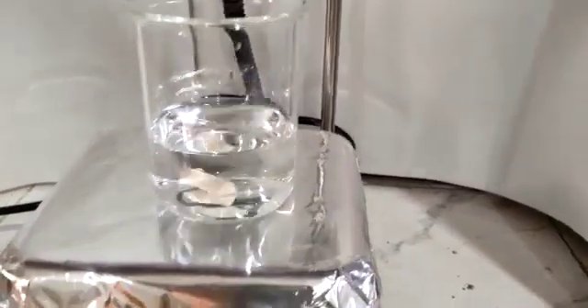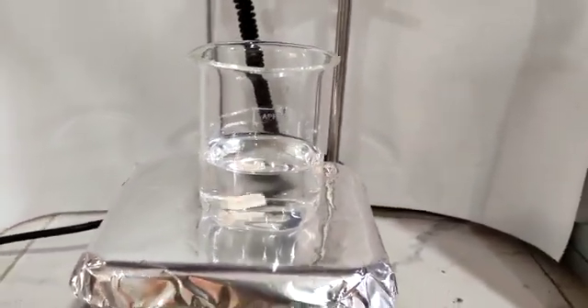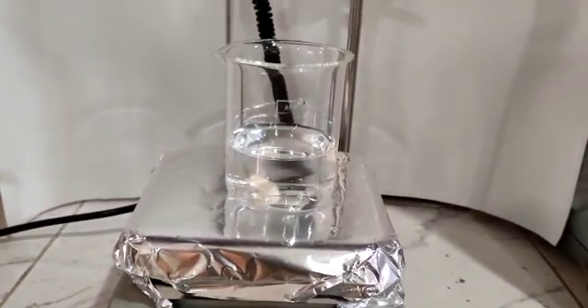You can see the solution has started mixing. You can change the speed of the stirring by turning the button to a higher speed.